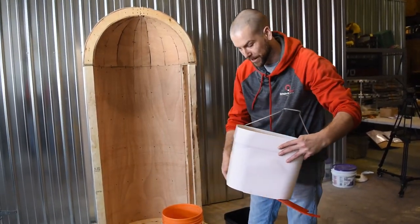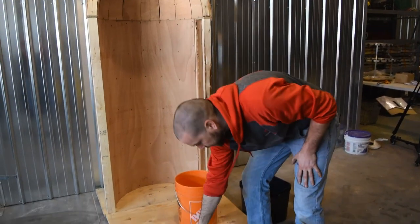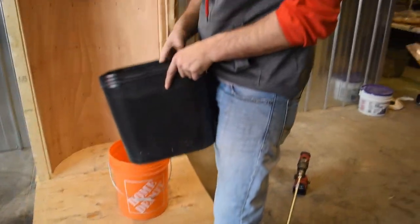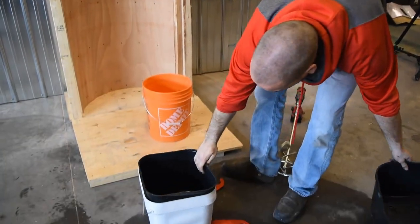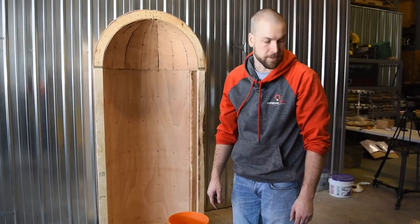This is the new bucket we came up with after many years of R&D. It's a simple bucket that you can step on to keep it from spinning around when you're mixing. We also have those replaceable liners that slide right inside the bucket, so you don't need to clean your bucket after you're done using it.